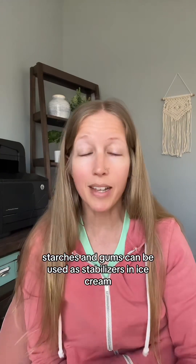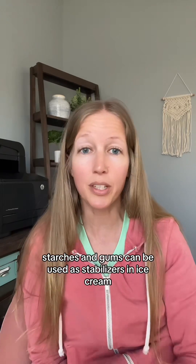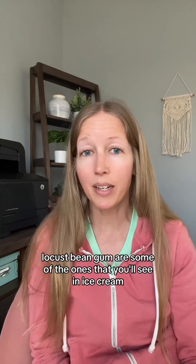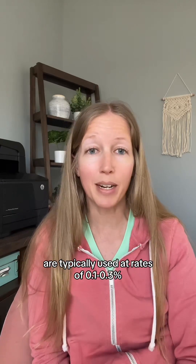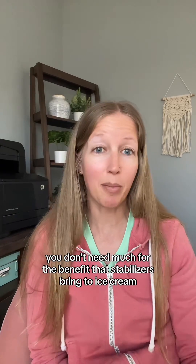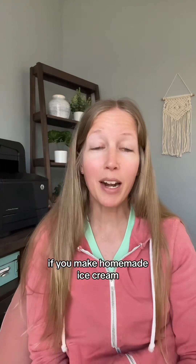Things like eggs, starches, and gums can be used as stabilizers in ice cream. Gums like guar gum and locust bean gum are some of the ones you'll see in ice cream, typically used at rates of 0.1 to 0.3 percent. You don't need much for the benefits that stabilizers bring.